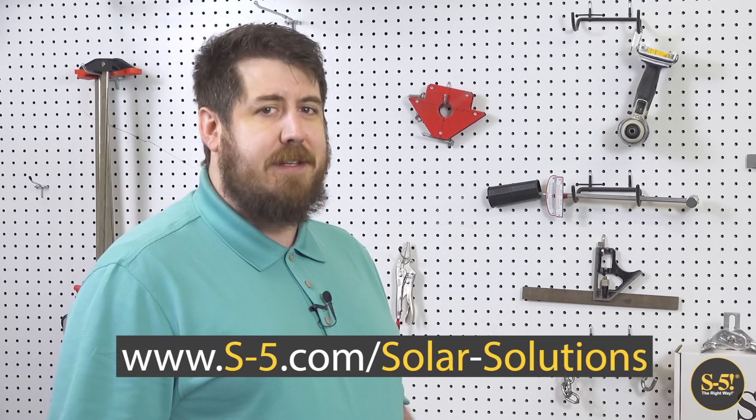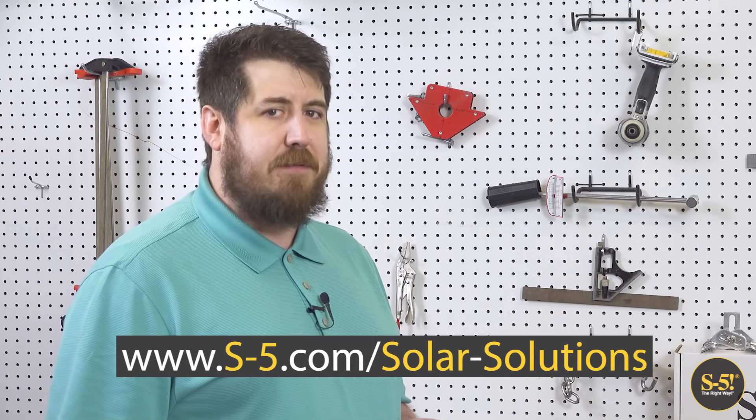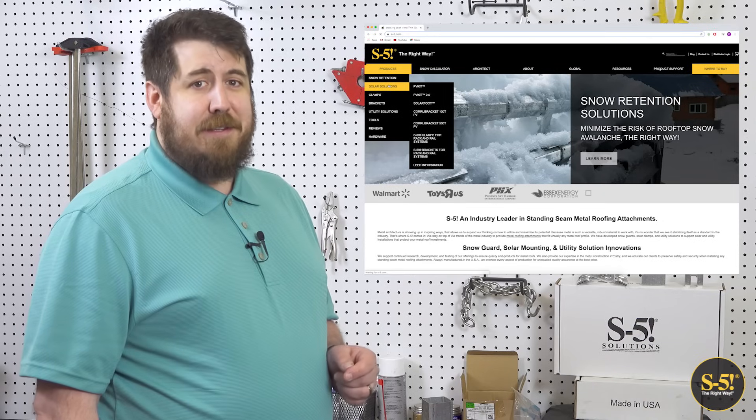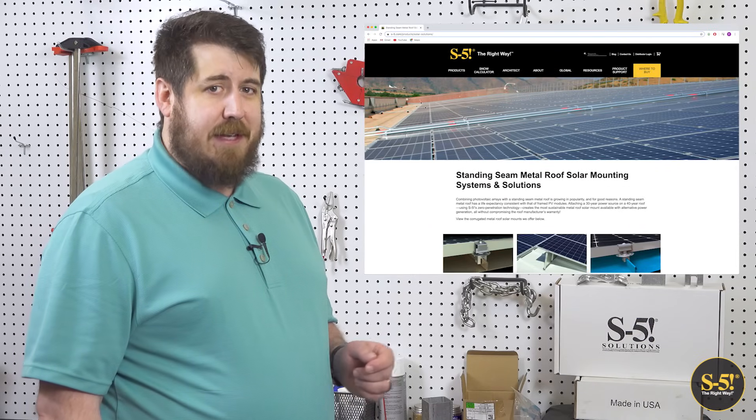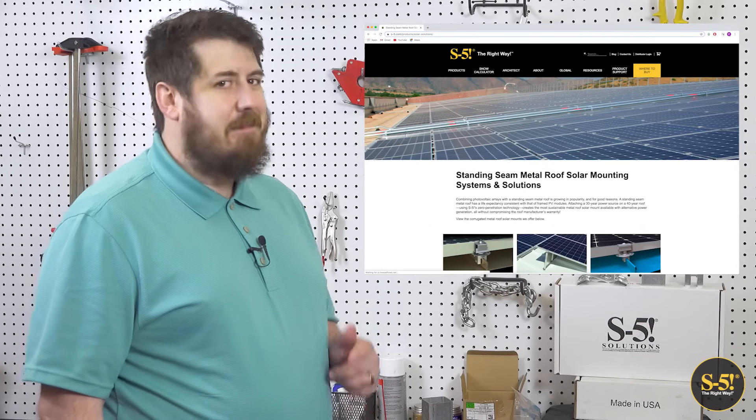Not to mention help keep your material and labor costs to a minimum. Download our checklist for choosing the best solar mounting systems at the link in the description to help you evaluate the best option for your project. Log on to the Solar Solutions page of our website to find more facts, case studies, and continuing education. Thank you for watching.